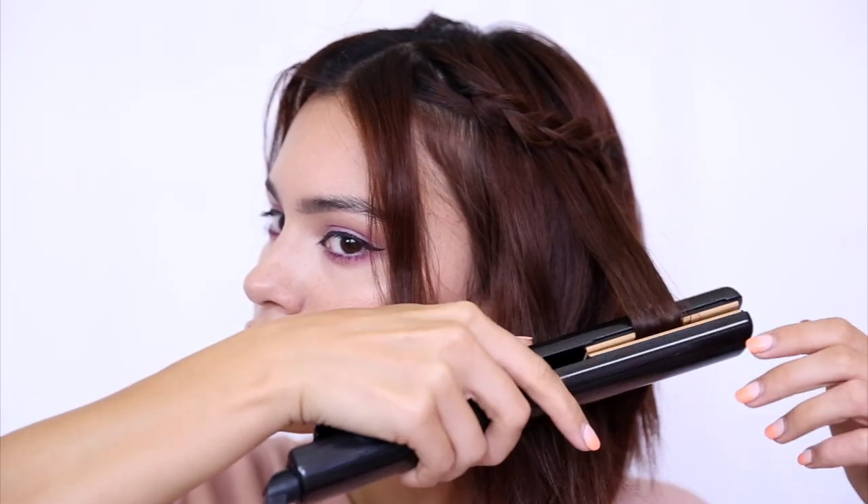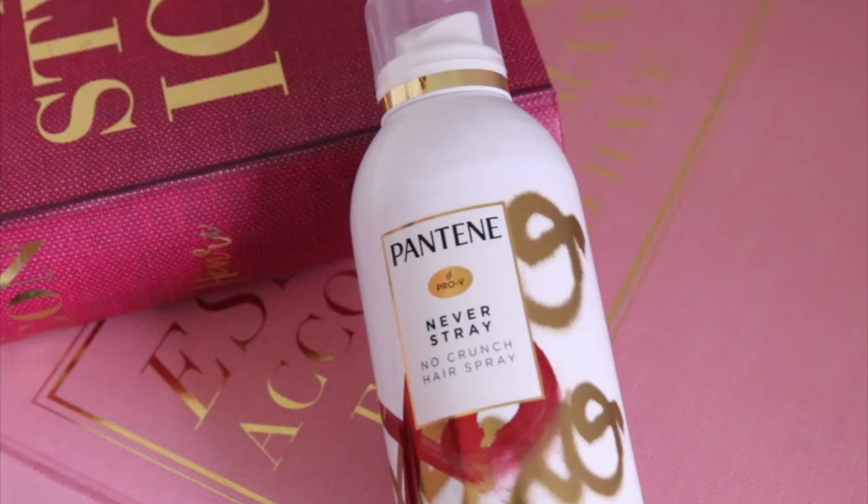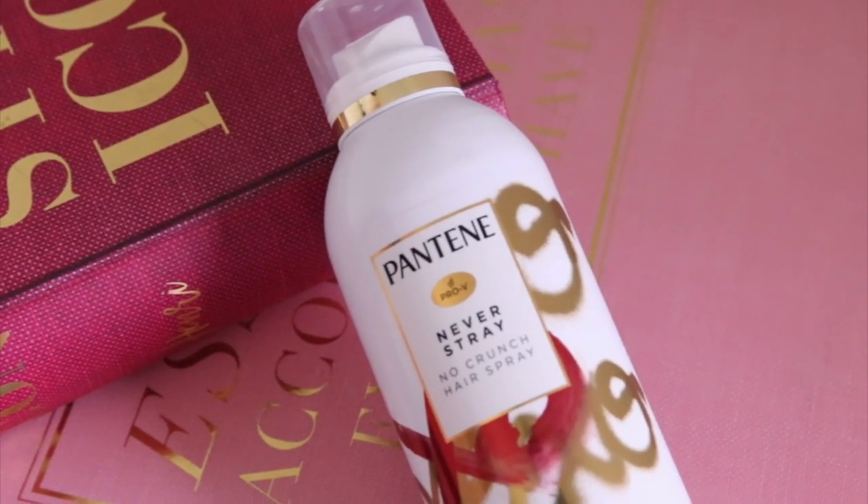I'm pretty happy with this texture right now — it looks pretty good for day three. I'm going to add just a little bit more wave, just running through it quickly. I've got the little braid details in here, some really nice wave action, no grease in sight, smooth hydrated hair. Now I'm going to set it all with some hairspray — another pretty one. Never Stray No Crunch Hairspray. No crunch is key — that's what you want when creating waves or any hairstyle you're wearing down. Zero alcohol in this hairspray and it's really light, like a mist. Give it a little shake.